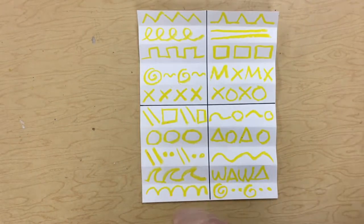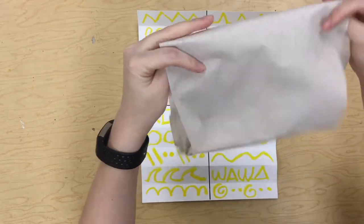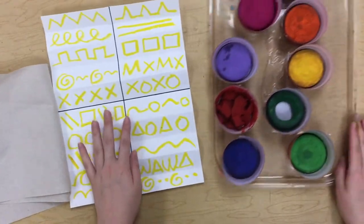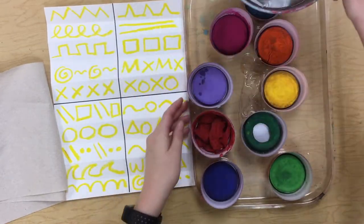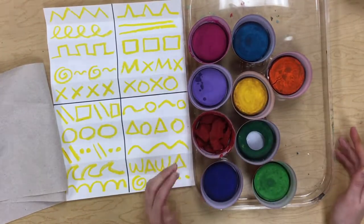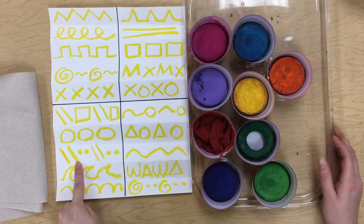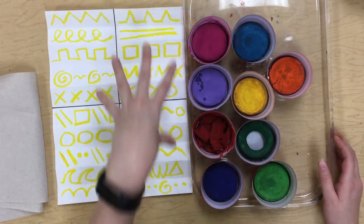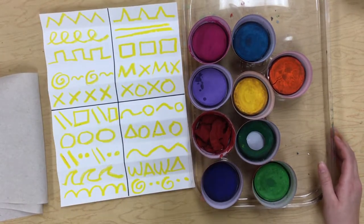Okay, once my paper is all filled up, then I can get the paints for my table. I need to make sure that I get myself a paper towel to dry off my paintbrush, get my paints for my table, and a water bowl for my table and a paintbrush for myself. So there's lots of different paints on this tray, lots of different colors. You can pick four colors because there's four big rectangles on your paper.